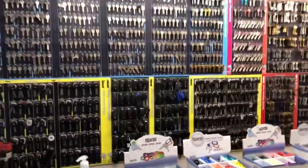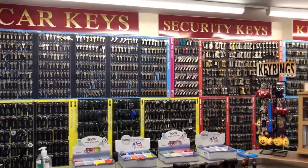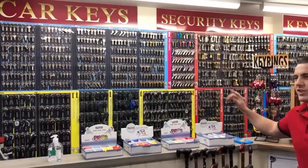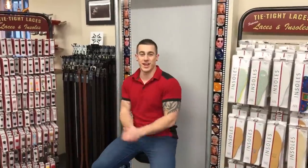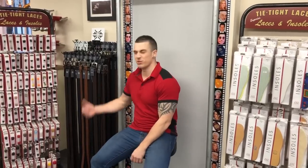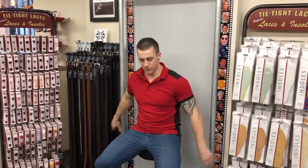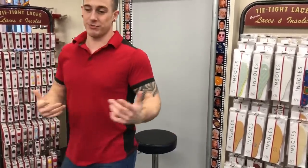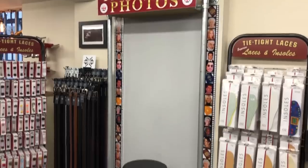This is the key selection board — we do key cutting and we have about six thousand keys here. I know that because I counted them. Next, in between the insoles and belts, we've got our passport photo booth and a cool spinny chair. This is where we take passport photos — I haven't done any videos on it because it's not that exciting to shoot, but maybe I'll do it soon.